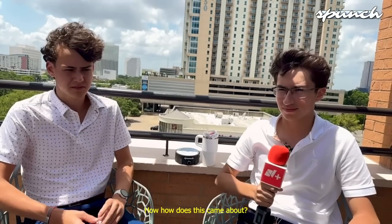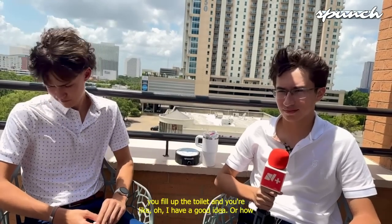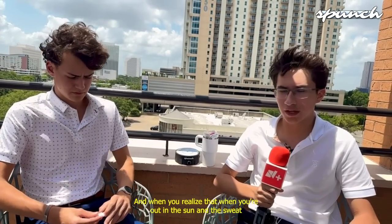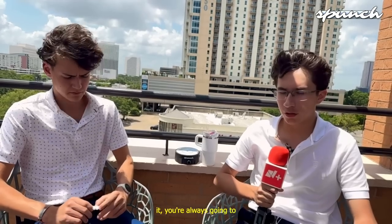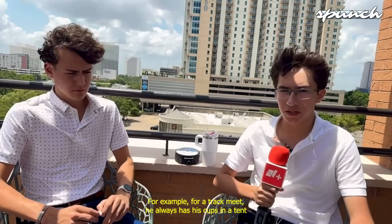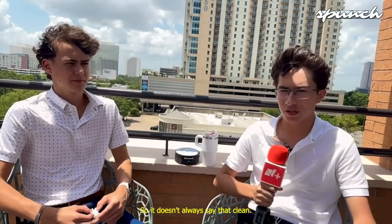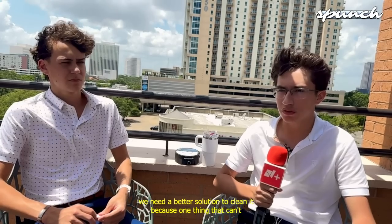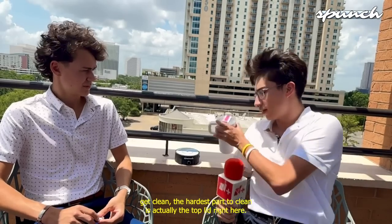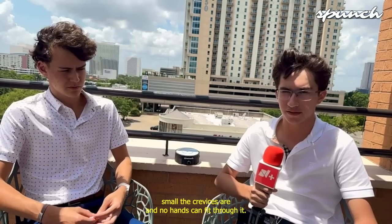Now, how did this come about? Did you fall off the toilet and come up with the idea? Well, we both do a lot of sports and we realized that when you're out in the sun and the sweat, it won't always be clean where you are. For example, for track meets he always has his cups in a tent, and for soccer tournaments we always have them under the bench, so they don't always stay that clean. We said we need a better solution to clean it, because the hardest part to clean is actually the top lid — no sponge could clean it because the crevices are so small and no hands could fit through it.